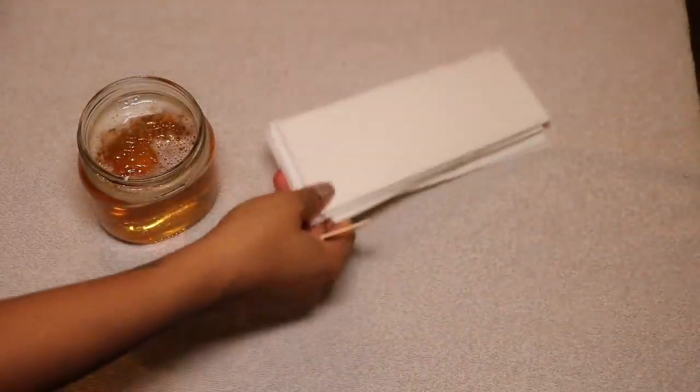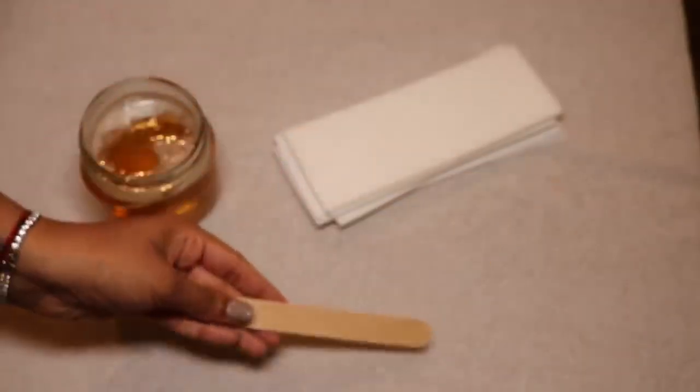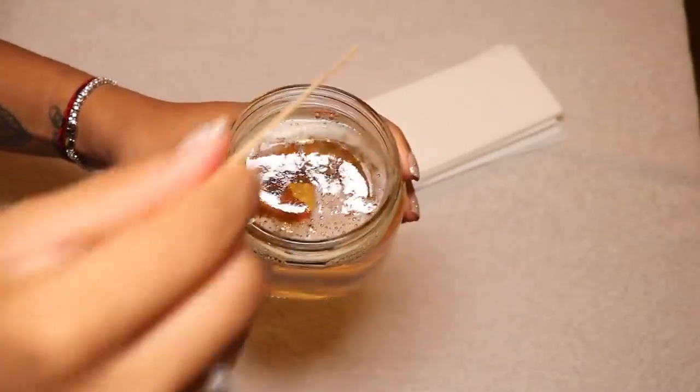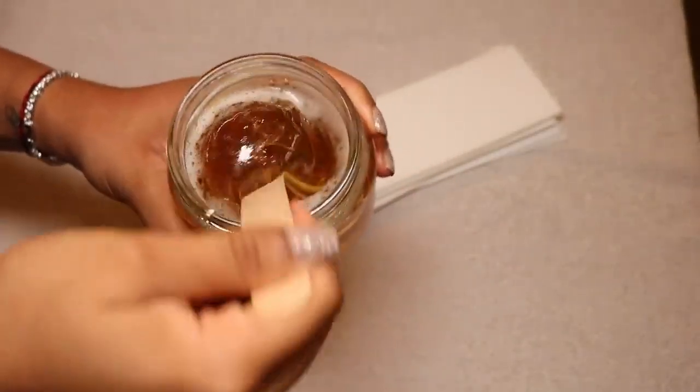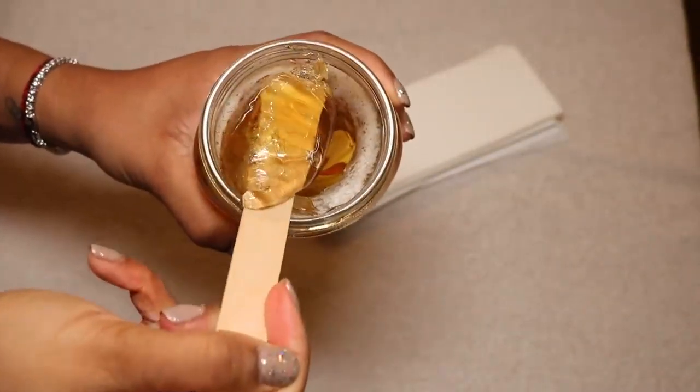Then you want to have some wax strips — I got these from Amazon — and these wooden spatula things, also from Amazon. I will link everything in the info box for you guys. And this is the consistency you will have, and like I said the candy thermometer is key — it just helps you so much.